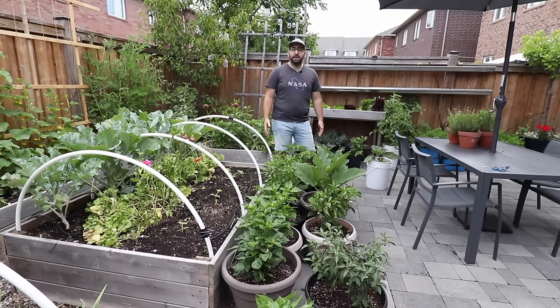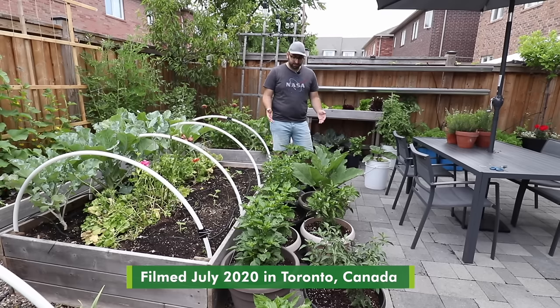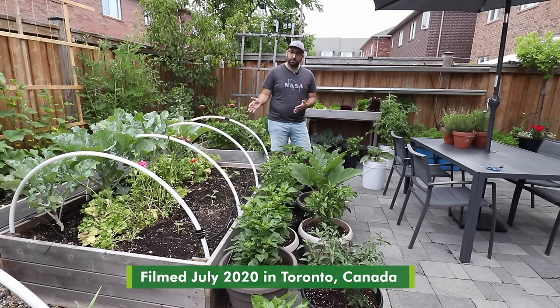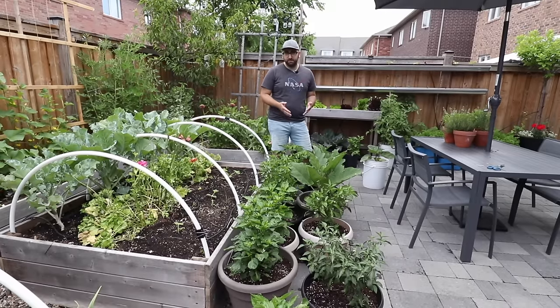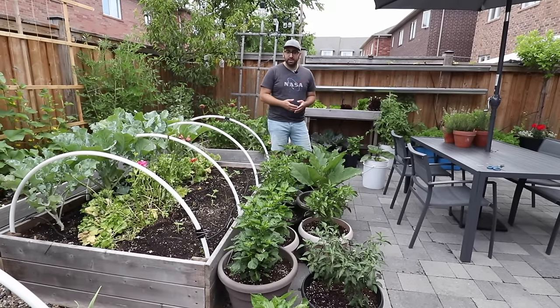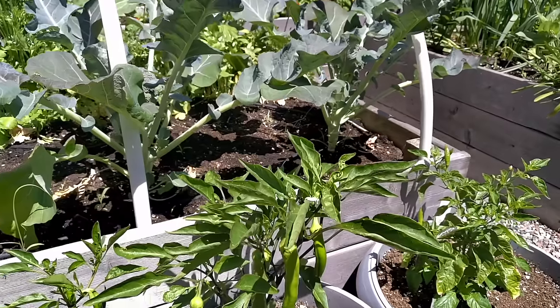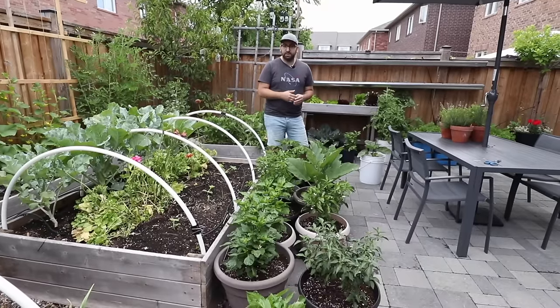Growing food in an urban setting can be challenging because we don't have that much space to grow the food we want. Therefore, I've supplemented my raised beds with containers and I use a range of different materials: plastic, grow bags, wood and terracotta containers. And these right here, I've got some peppers as well as some eggplants growing right alongside my raised beds.